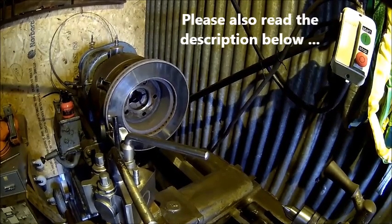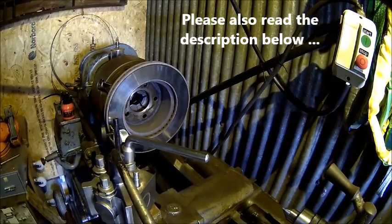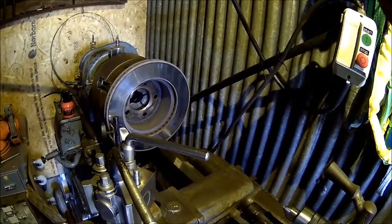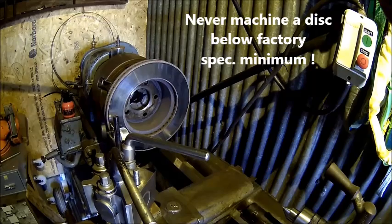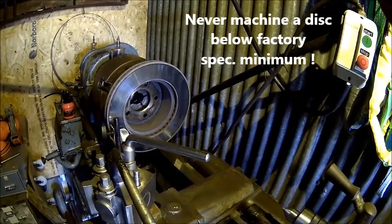Welcome back. Today we're going to machine some cheap brake discs. The problem is that they're getting a bit belly-shaped. It's just the way the brake system is designed on that car — it always wears the brake discs a bit more on the outer side. The thickness is still good, so we can skim off half a millimeter or so.